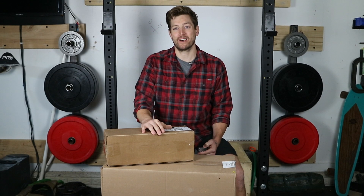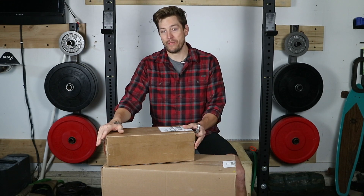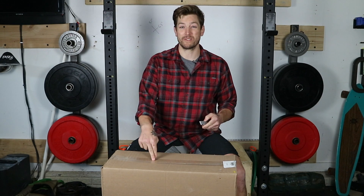Hey everybody, it's Brennan from Garage Gym Guys. Very exciting day — just got my Rogue Matador in the mail with the hanger. I want to do a quick unboxing for you guys and give you a little bit more info on why I ordered it and why I ordered this particular one.